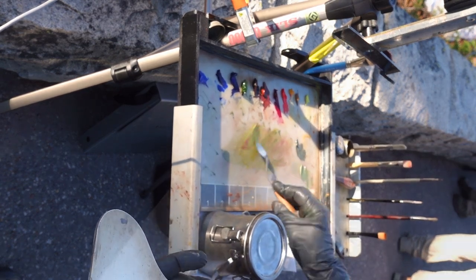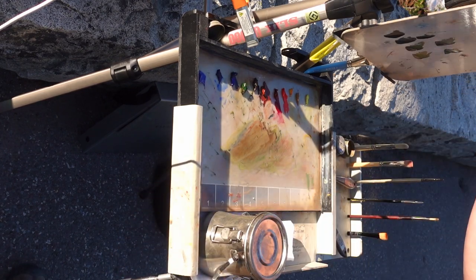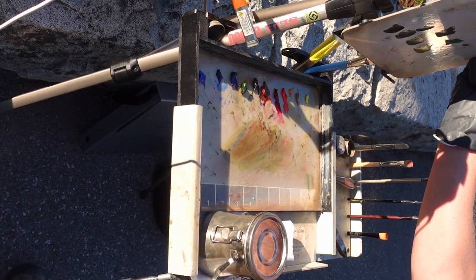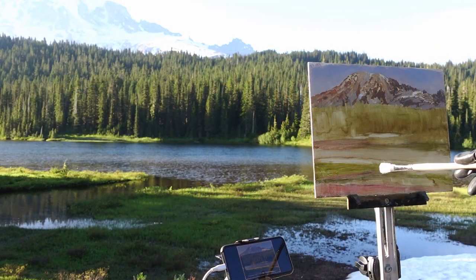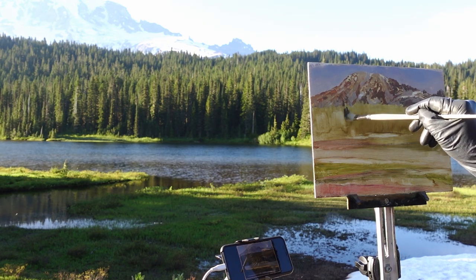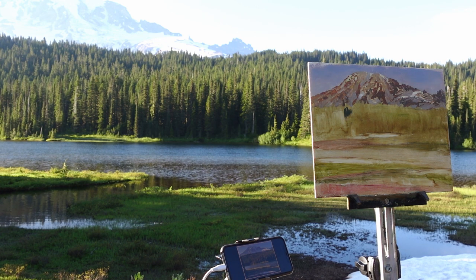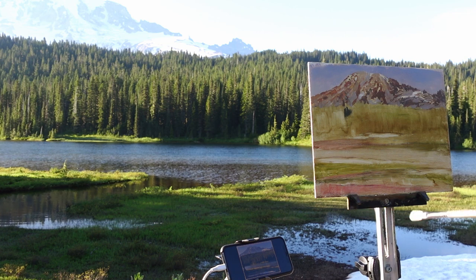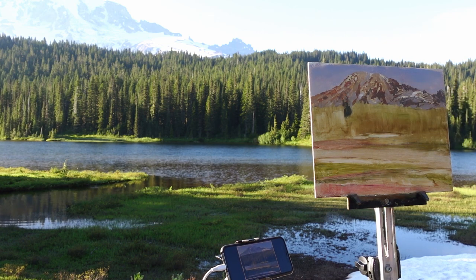I've mixed up several colors now for the middle ground trees and some of the dark values for the lake, so I'll take a large brush and start with those. You can see the sun is shining on me and occasionally I'm reflecting light onto the panel. That's why it's important to wear a darker colored shirt — if you wear a light or brightly colored shirt, you can reflect a lot of light onto your panel, which will make it harder to judge values.